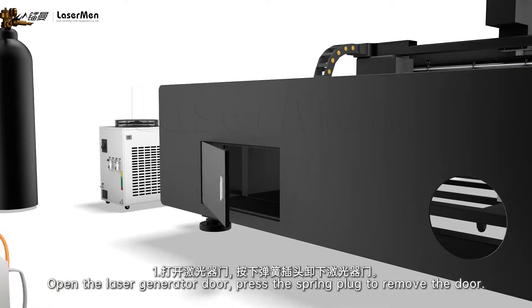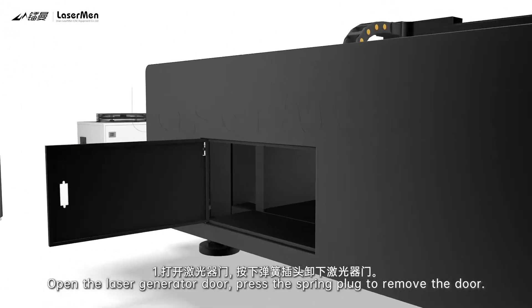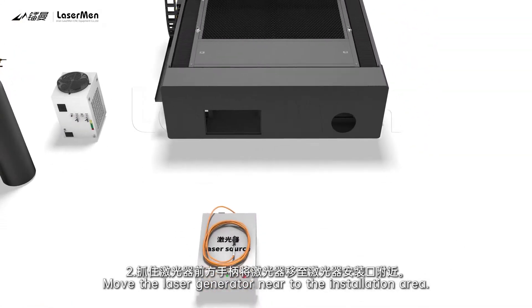1. Open the laser-generator door. Press the spring plug to remove the door. 2. Move the laser generator near to the installation area.